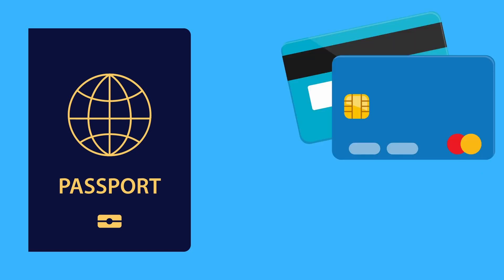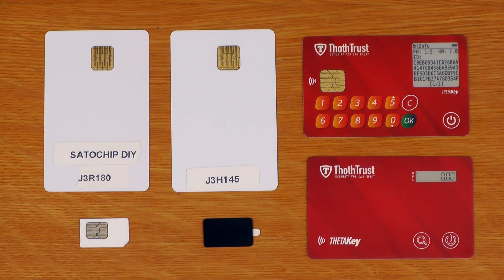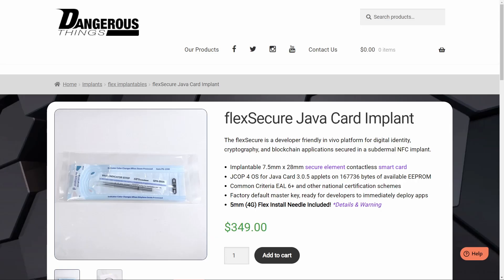These cards are both very secure and extremely discreet. Java cards are basically the same sort of thing you find in your passports and credit cards. There are multiple form factors, everything from full-size cards down to something that looks like a SIM card, rings, implantables, everything. And one of the advantages of this platform is it's basically secure by default, even if you forget to lock down the cards themselves.